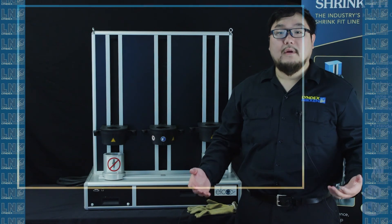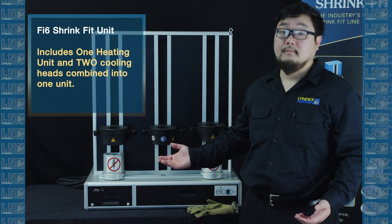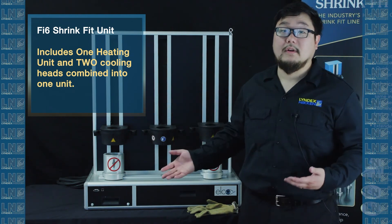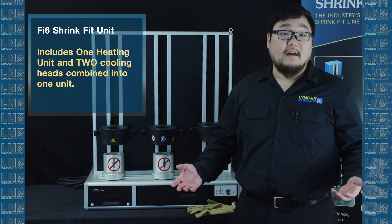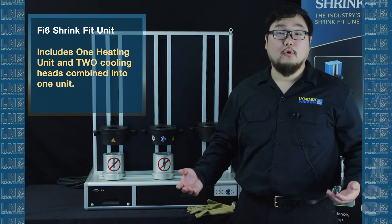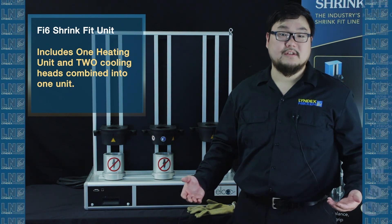For people looking for a more robust shrink fit solution, consider our Fi6 system. The Fi6 system comes with one heating head and two cooling heads in one large tower. By having a movable pot, you no longer have to touch a heated tool to move it from heating to cooling. For more information regarding the Fi6, please click on the link below in the description section.